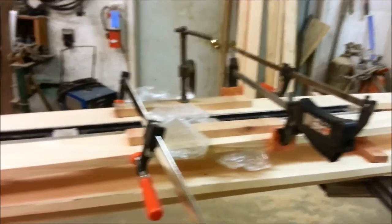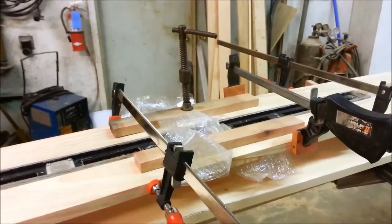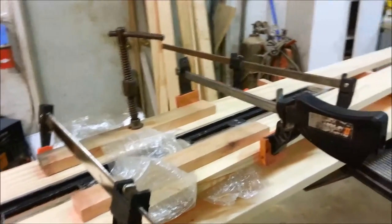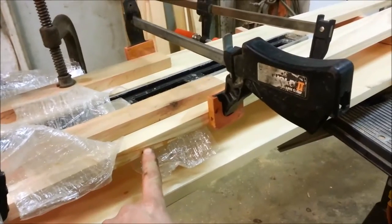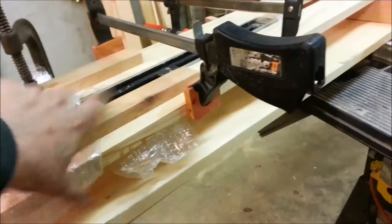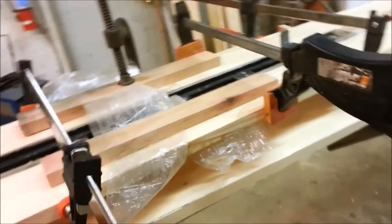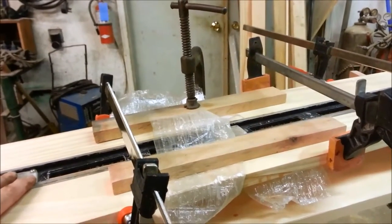We're back at it, working on the staves for the mast. As you can see, we had to change the clamp-up procedure a little bit. The weight of the anvil or railroad section just wasn't getting the scarf joints tight enough. So we put a caul on the bottom, a caul on the top, and some wrap so the glue wouldn't stick to the cauls.